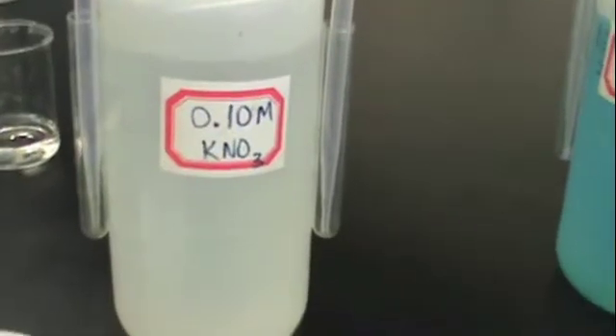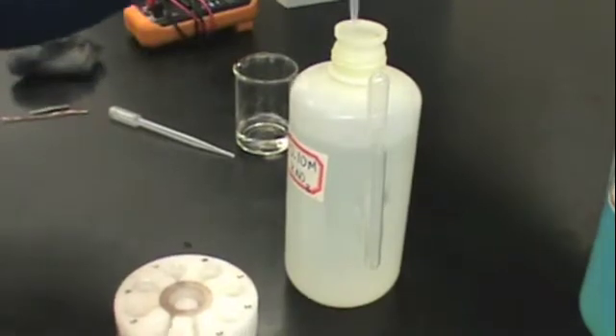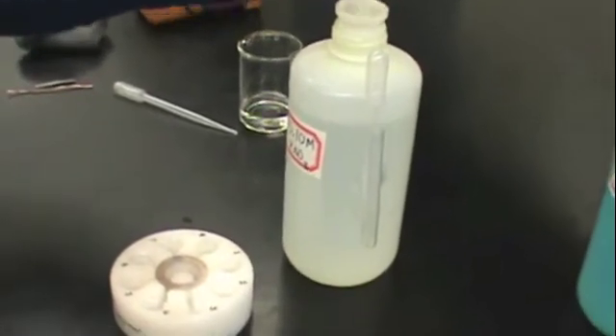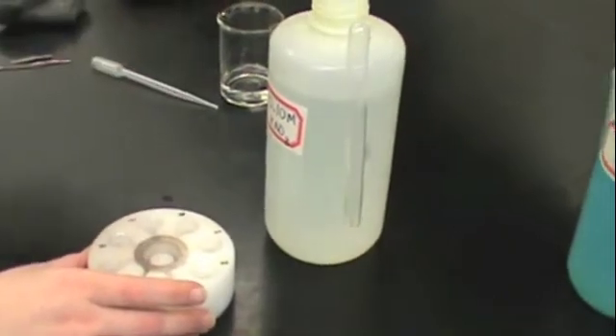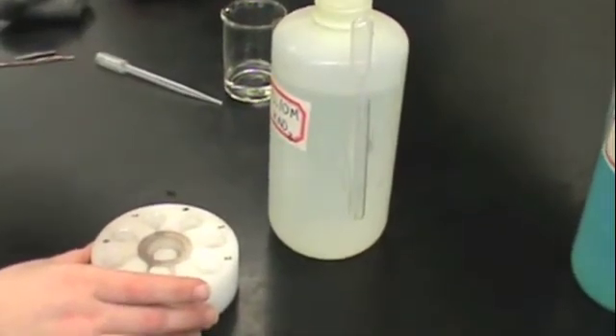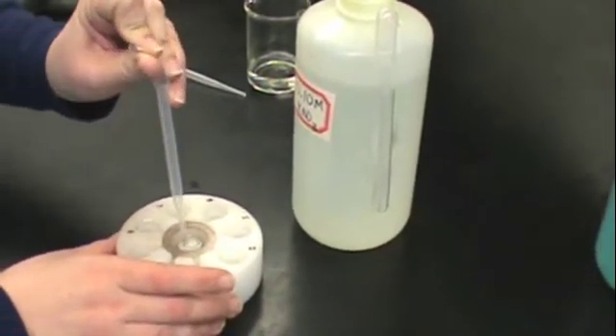In this part, we will show you how to prepare your copper and zinc half-cells. Obtain KNO3 solution and pour this into the central well — this will be our salt bridge. Make sure that this well is filled almost to the top so that it provides a good connection for the other wells.